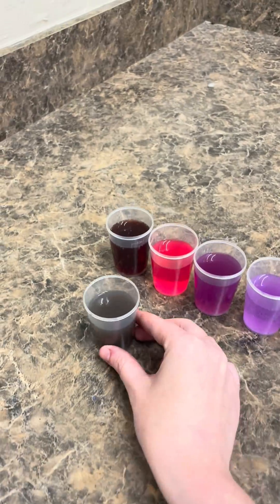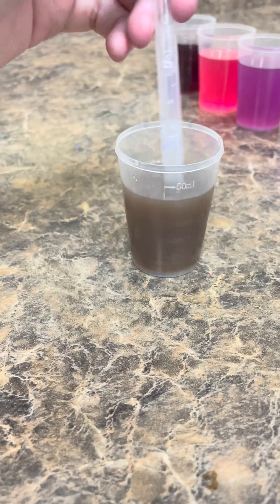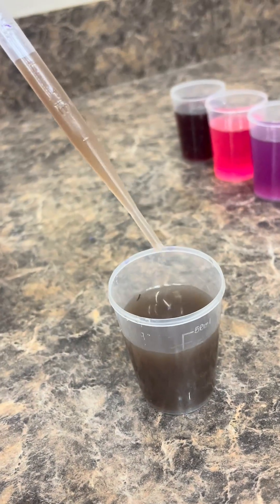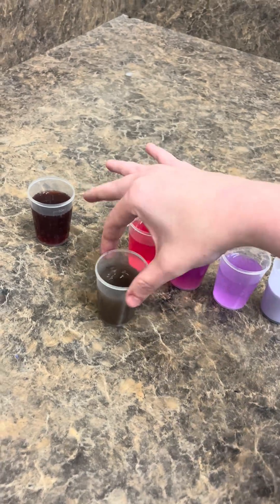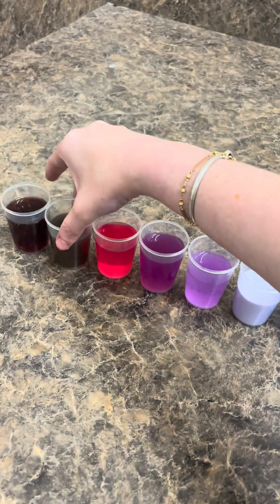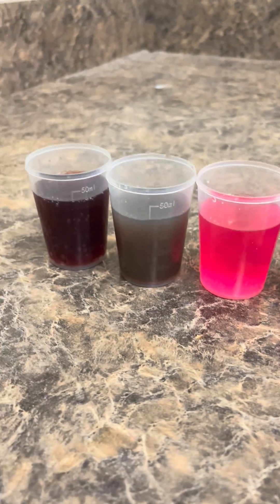I had some trouble placing the Oklahoma dirt solution because from some angles it kind of looked green, but when I looked at it more I felt ultimately like it belonged on the red end of the spectrum. But let me know what you guys think. So as it goes from greeny to blue to purple to red, that is basic, neutral, and then gradually more acidic solutions. Isn't that cool?